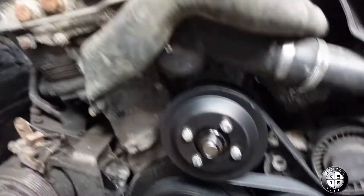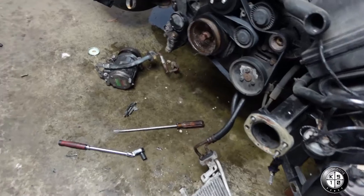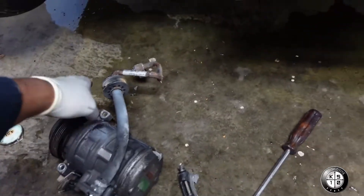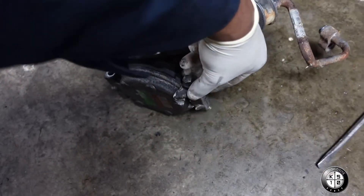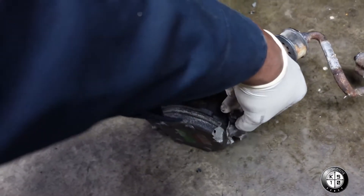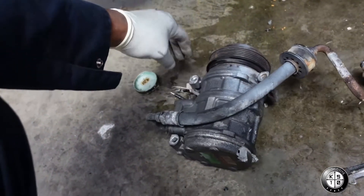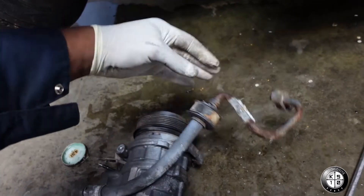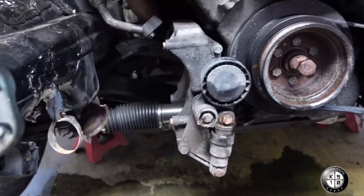Next we're gonna pull out the AC compressor. Alright guys, we got the AC compressor out. Let me show you why I'm replacing it. There's a bracket that goes right here — this piece of the compressor broke off due to the impact. So now I have to get a brand new compressor. And the compressor line got damaged too — it got kinked up right here. They gave me one of those lines too. Just something to add to the list.